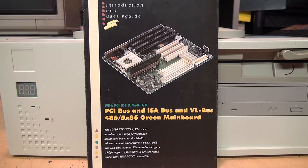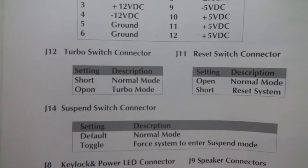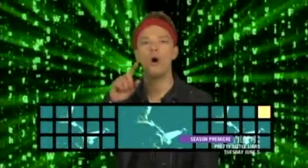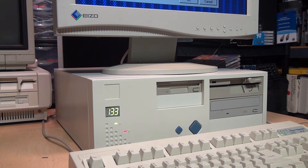Looking at the manual for this motherboard, the default for the turbo switch connector is the opposite of what we saw on the previous motherboard. In this case, shorting the pins puts it in normal (slow CPU speed) mode, and leaving the pins open puts the CPU in turbo mode. So that's the opposite of what we saw before, and it was clearly done with consideration for cases like this one that don't even have a turbo button — so that if you didn't have a turbo button connected and didn't put a jumper on the pins, it would run in turbo mode rather than normal mode.